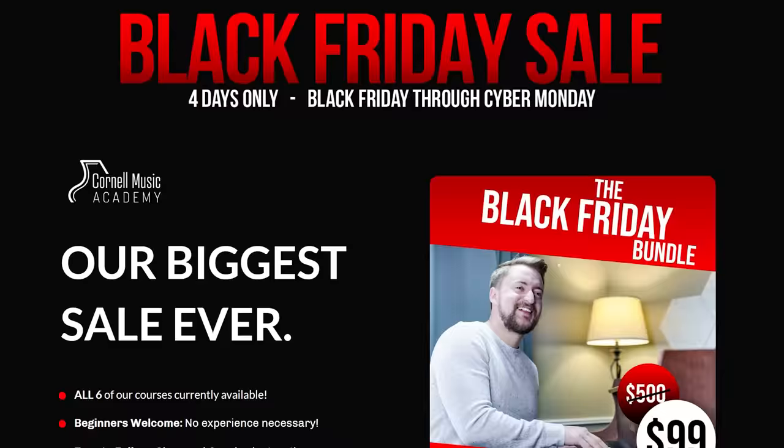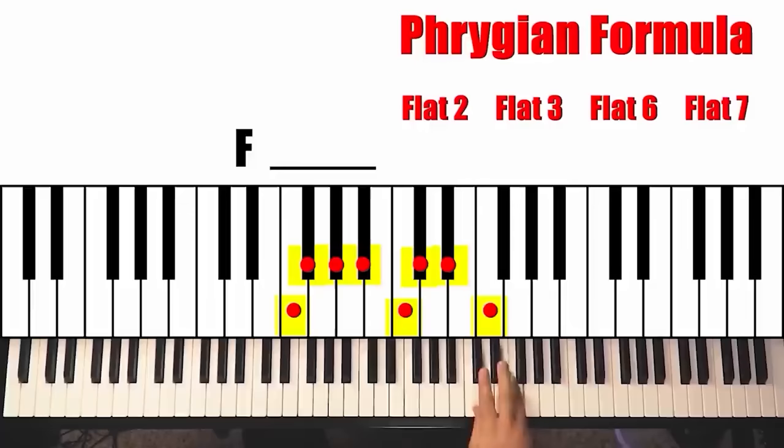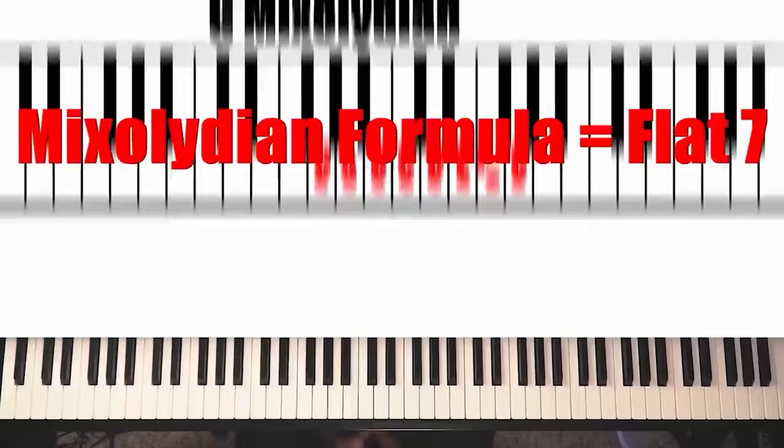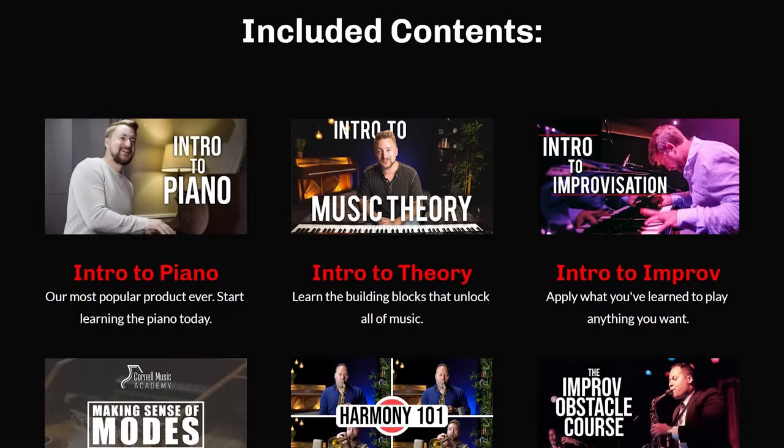You have until the end of Cyber Monday to get our Black Friday deal — all of our courses for 99 bucks, over a $500 value. It includes Intro to Piano, Intro to Theory, Intro to Improv, Making Sense of Modes, Harmony 101, and our Improv Obstacle Course. Use the link in the description or go to cornermusicacademy.com/blackfriday. Thanks so much for watching — leave requests in the comments for more from the spy family soundtrack!